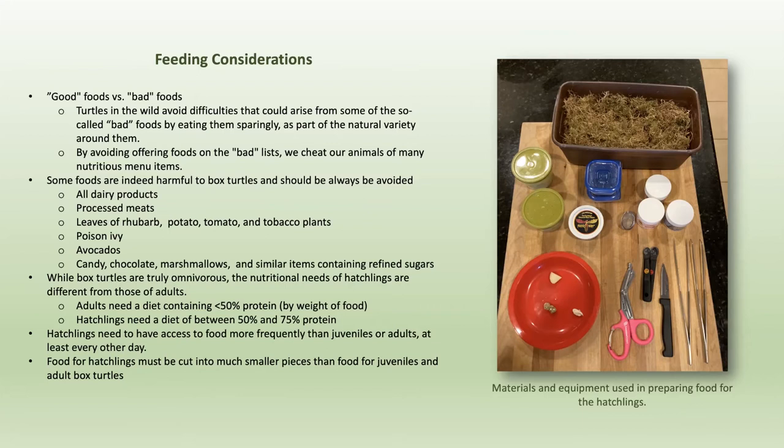The food for the hatchlings must be cut up because they literally cannot handle big bites — they've got tiny mouths. That can be time-consuming, and with live food it's not real pleasant for the one preparing it. The utensils I use when I feed the turtles include little jars of vitamins and mineral supplements, a brown tub for earthworms, and a butter tub with holes in the top for mealworms. I put the mealworms in vitamin supplement and shake it up so they're coated before feeding them.